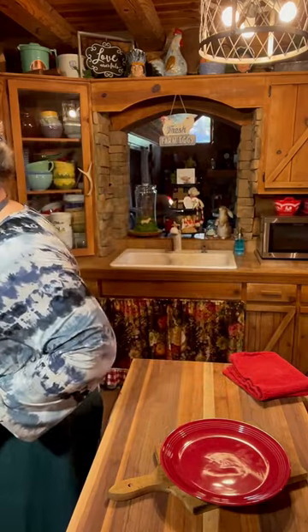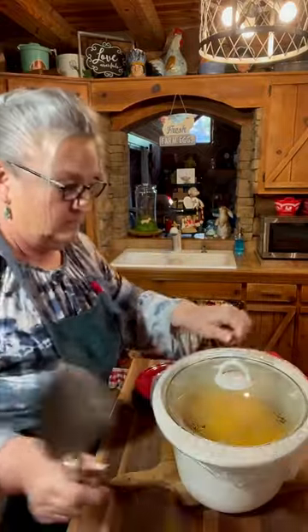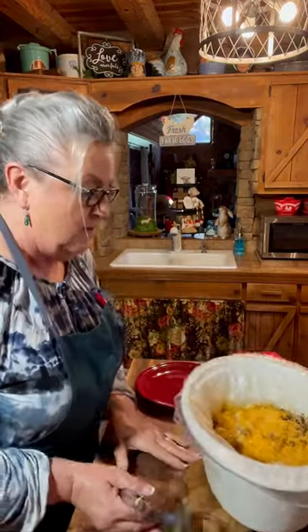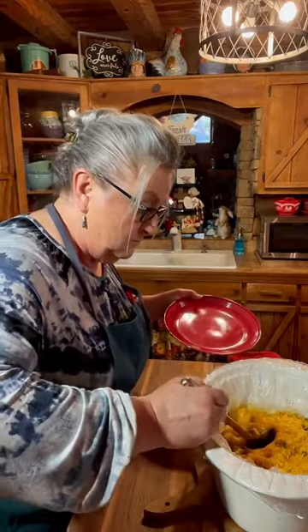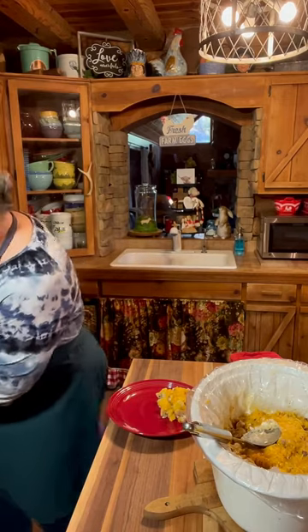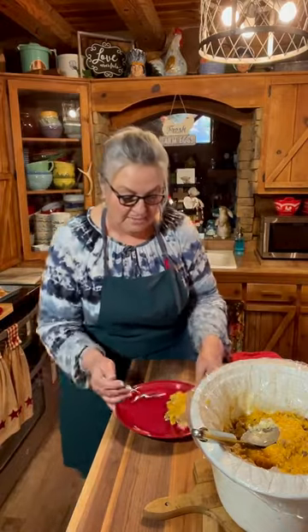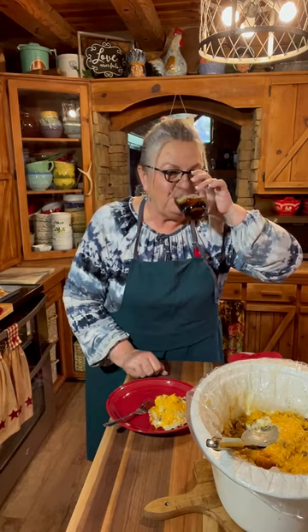Let me grab it up out of there. I'm going to get some of this goody-goody out of here. See the steam coming off? Let me turn off my slow cooker. I'm going to grab my fork and try a bite of this. Mmm! That's good. Really good.